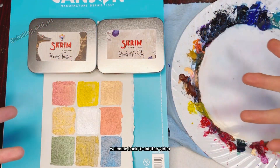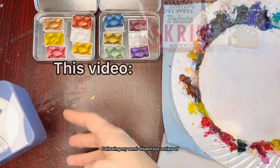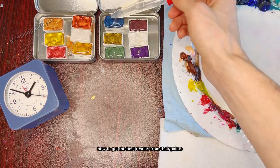Hey lovely people, welcome back to another video! Today I'm going to be revisiting the Skrim watercolors following my semi-disastrous review of their watercolors recently. Skrim reached out to me with some tips on how to get the best results from their paints.